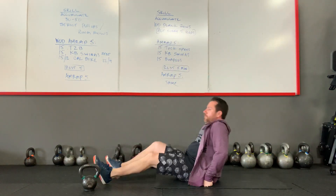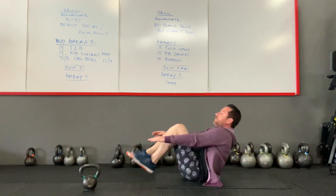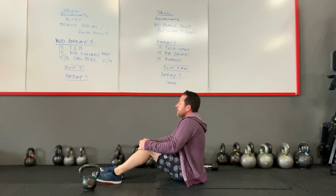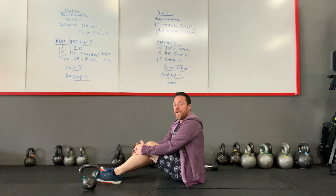Your tuck opens are done on your back. You're starting outstretched, coming up, and touching those toes, trying to come up to that balance point on your butt. So 15 tuck opens. If that is too much, you can always do ab mat sit-ups instead of the tuck opens.